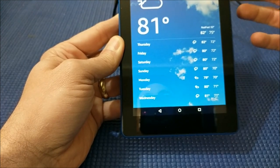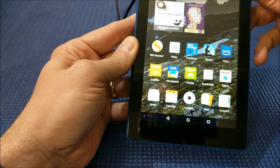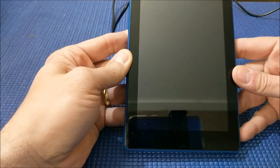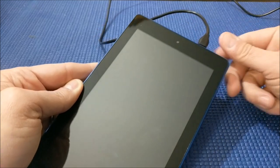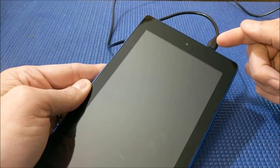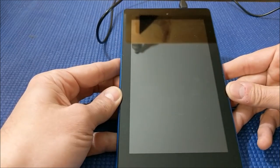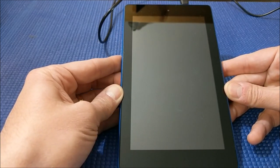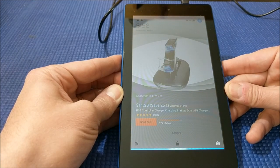But now you can do the following. Let's go back to our home screen and lock the screen. One thing you'll notice is I do have the power plugged in, so with the power plugged in and the device locked, I can now do this: 'Hey Alexa, what's the weather like in Philadelphia?'